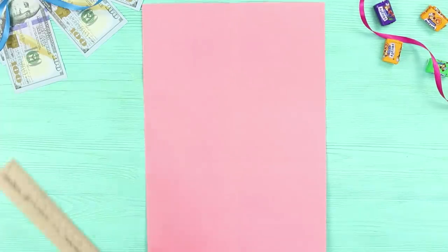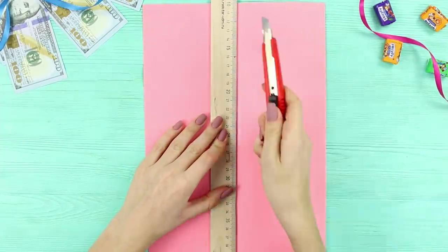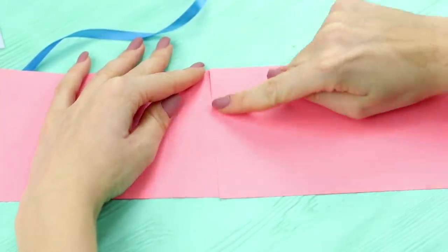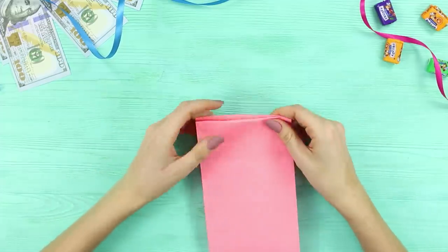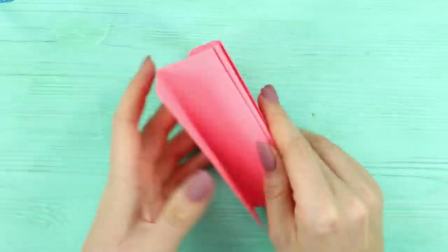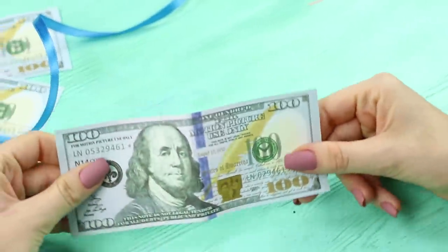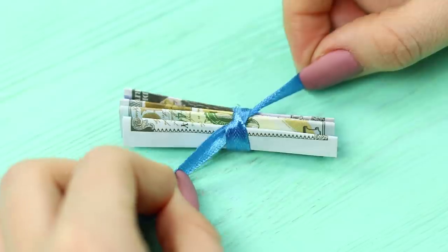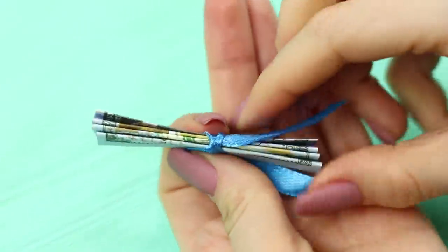Next, you need a sheet of colored paper. Cut it in half and glue the ends together. Fold the paper. Take a bill, fold it in half, and then make a design. Tie a ribbon in the middle and make it look like a bow.